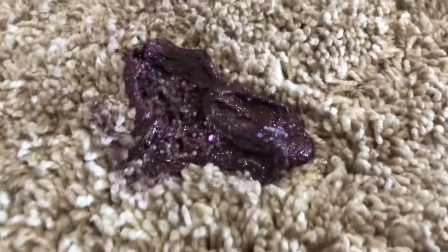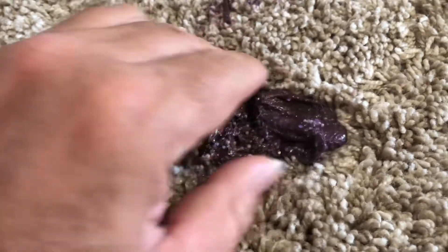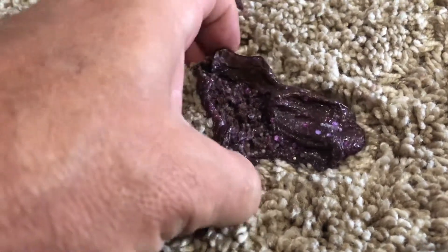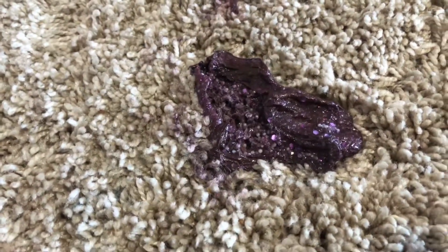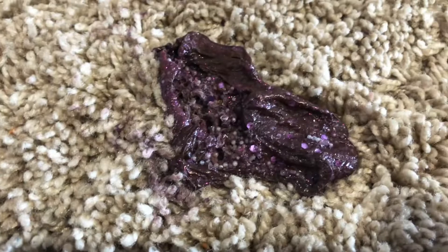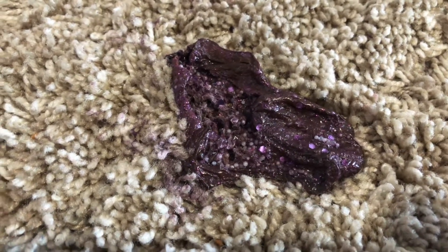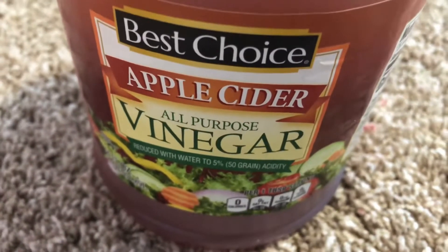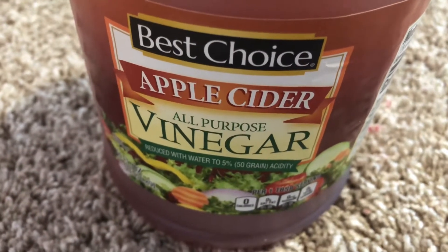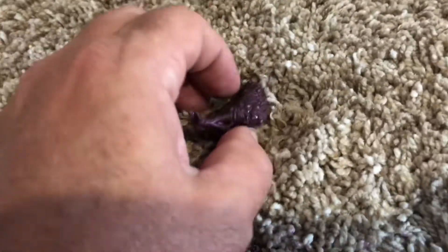Here we have some dried silly putty on carpet — kind of a shag carpet. There's no information on how to remove this stuff online that I can find. But I had some apple cider vinegar on hand here, and I thought I'd give it a try.